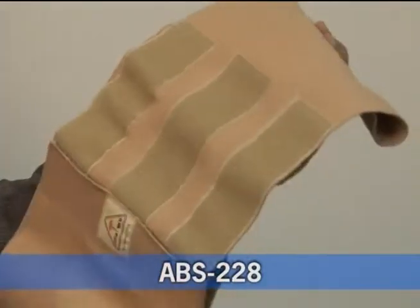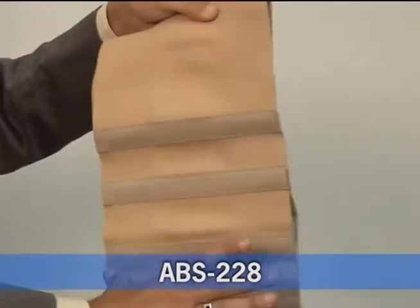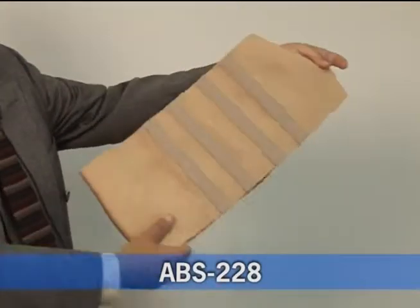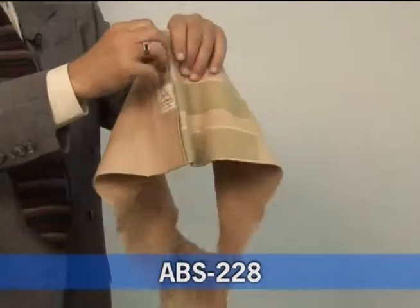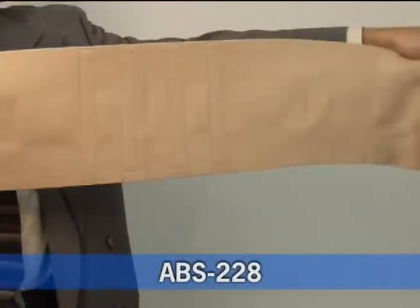This belt provides both abdominal support as well as back support. The front and back of this belt have identical width, which allows for an even and contoured fit. On the back side of the belt, it has four stays. It is very elastic and very durable. It has a single pull, allowing for ease of use.